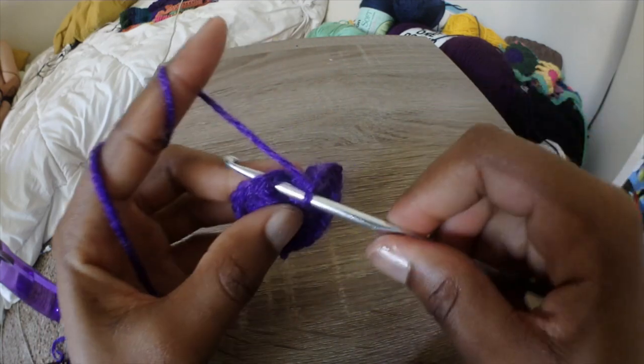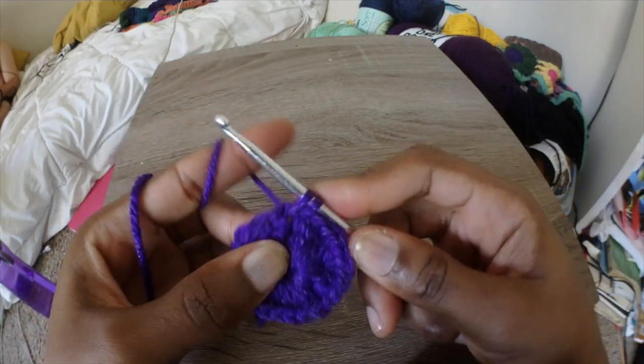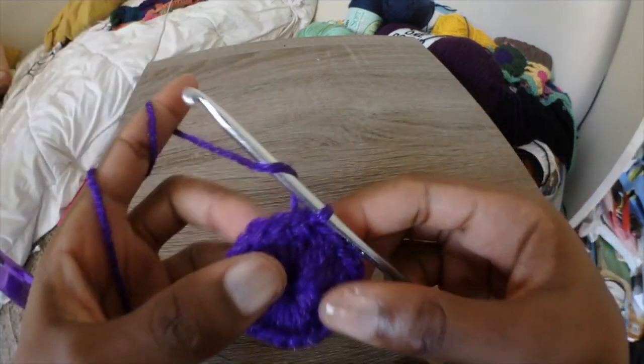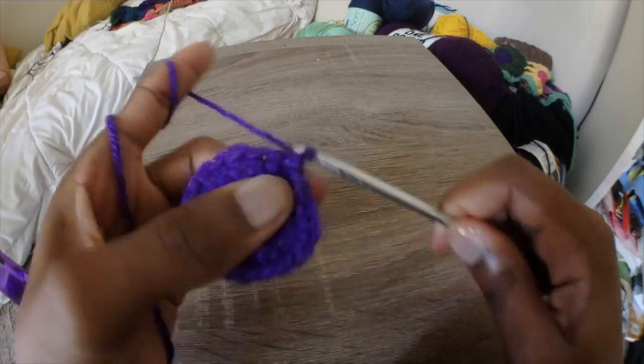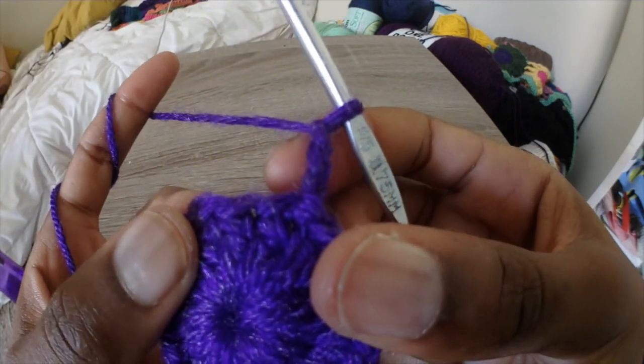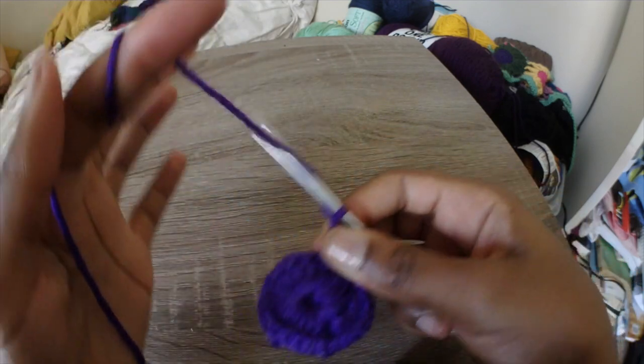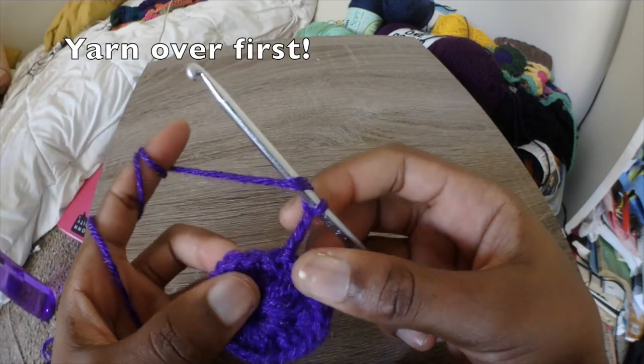Once you've got all 23 double crochets into the circle, you're going to make a slip stitch into the first chain 3. It might be a little tight but you should be able to get to it. Then we're going to chain 3 again, and then we're going to be doing the puff stitch. We're going to be skipping every other double crochet.